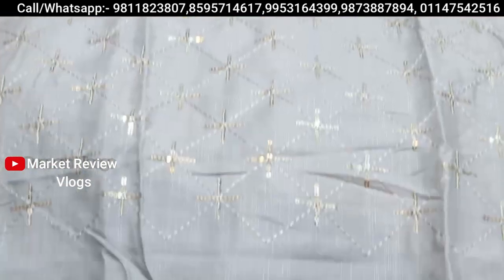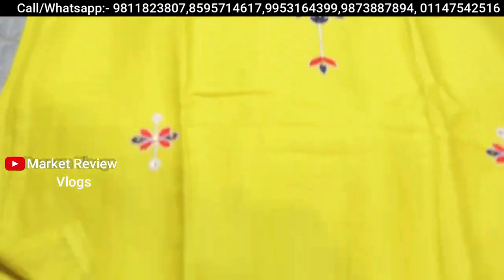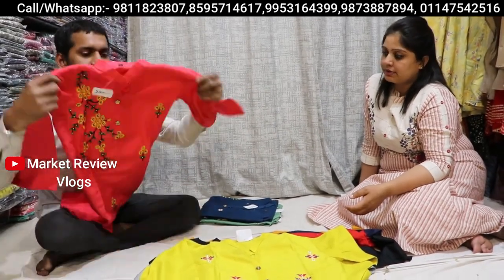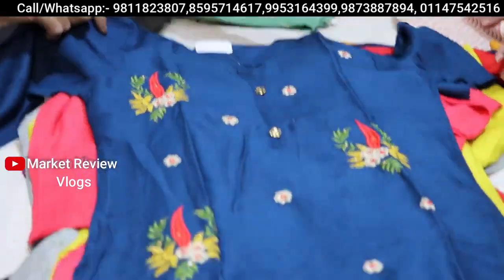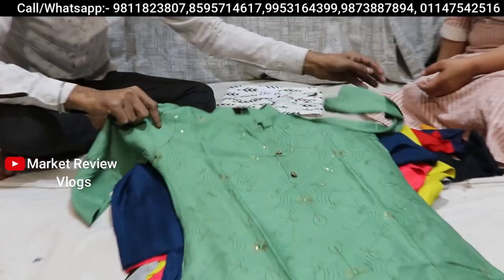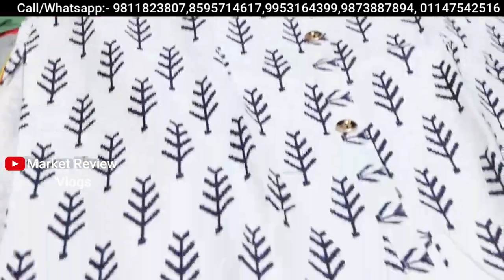Look — inside 250 rupees, look how many best articles you will get. And here you can see proper sequence work. You will find real sizes. It is white and different prints are available. This is 250 rupees, which is really big value.